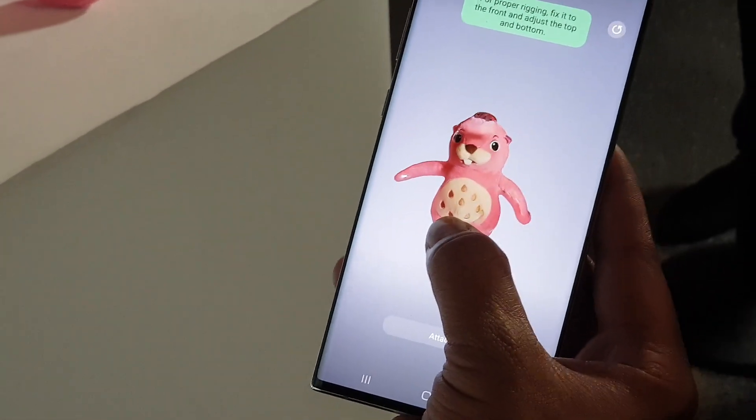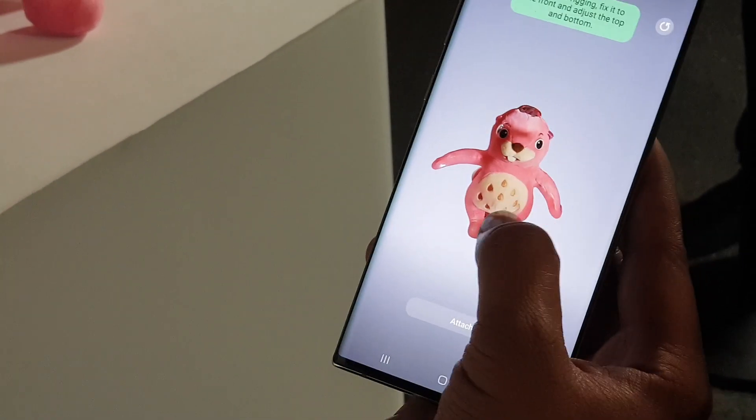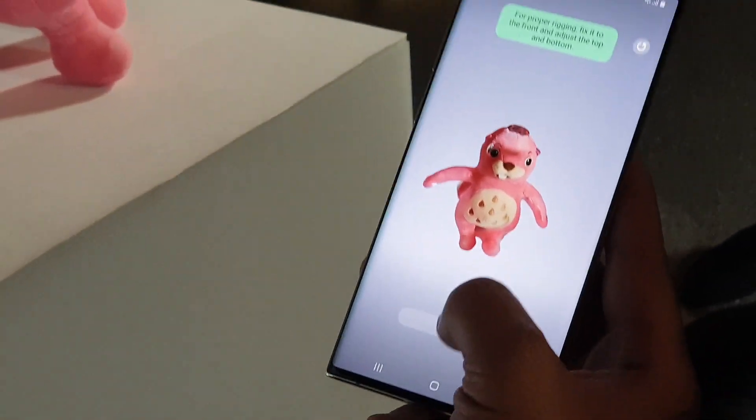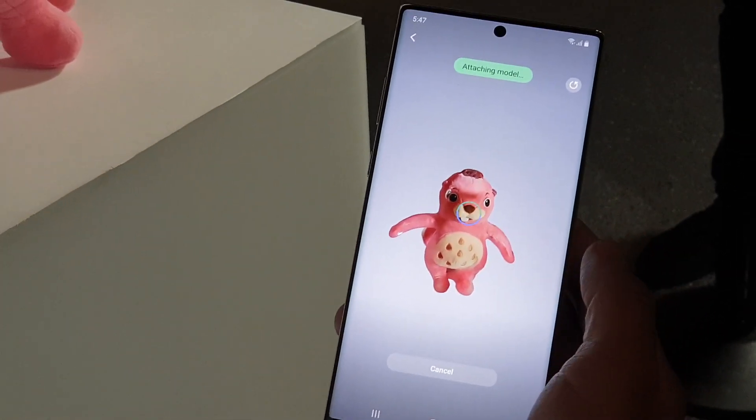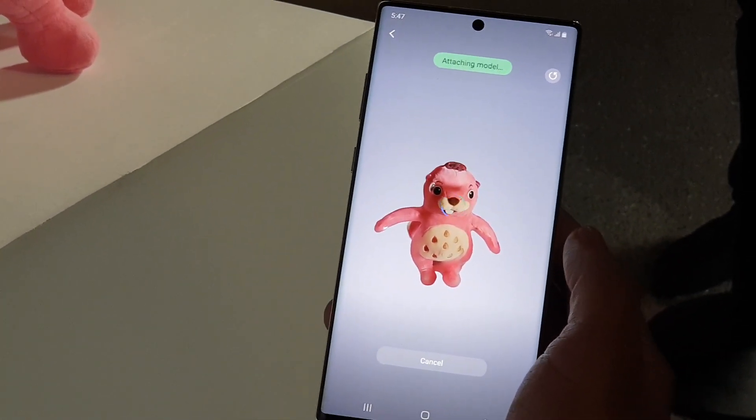Because I wanna use it for a picture in this case — so it could attach to my body. I'm gonna hit attach, put it in the position I wanted it, and hit attach. And that's attaching the model.